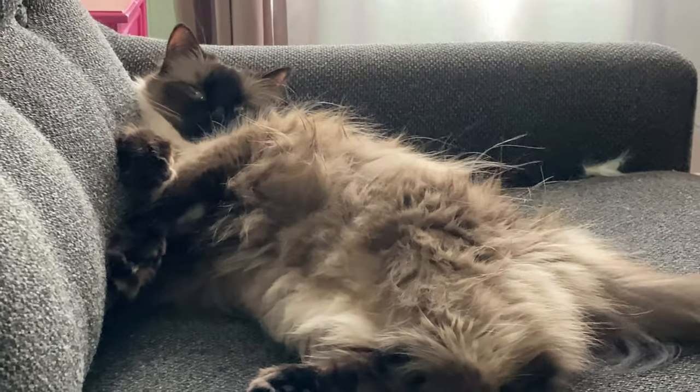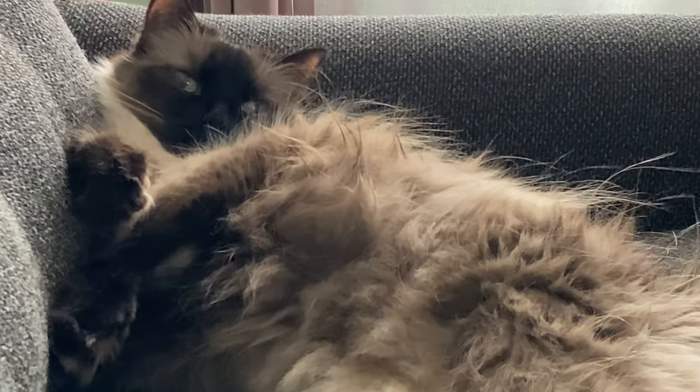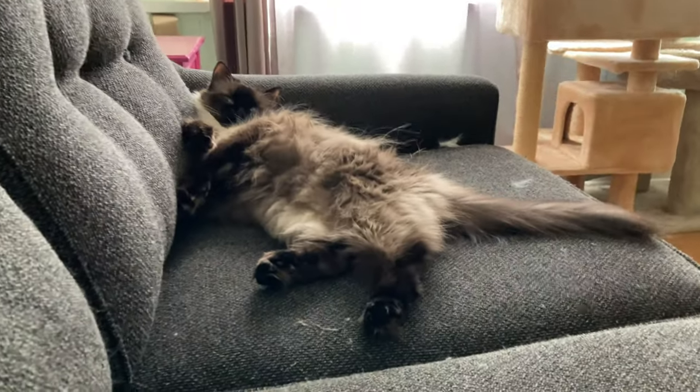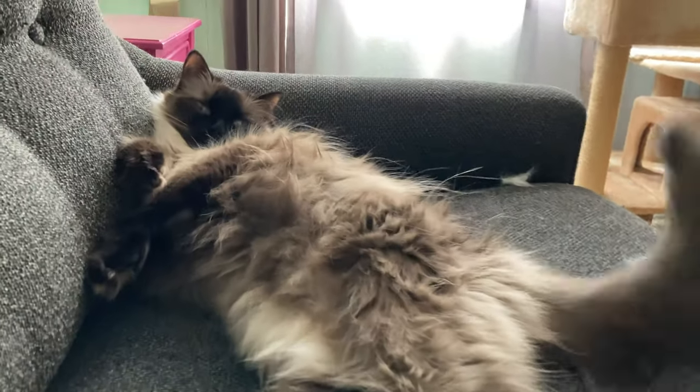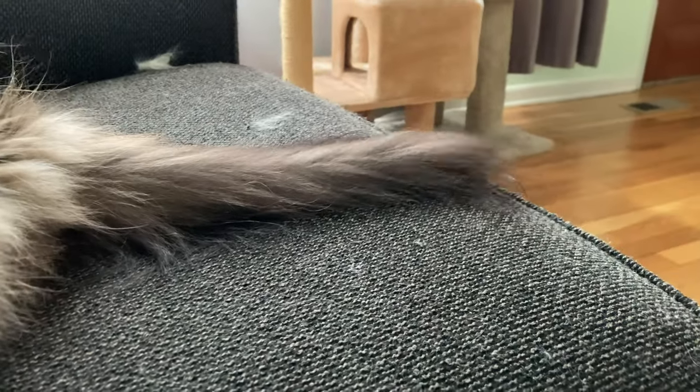Here's some footage of Luna. She's so cute, she's so sweet. She's very lovey-dovey — she loves attention, she loves being held, she loves being petted, she loves being kissed. She is so sweet and always wants attention. And she really flicks her tail a lot in this video. It's so cute.